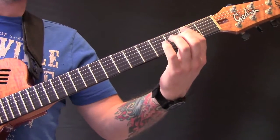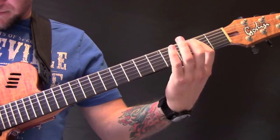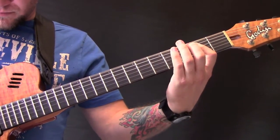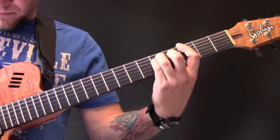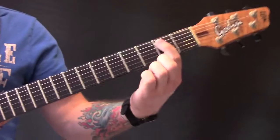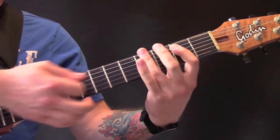So the first riff just has a few power chords. We start with an open E power chord, and we start off hitting that bottom string, and then hit all three of the low strings.